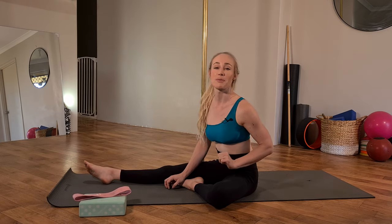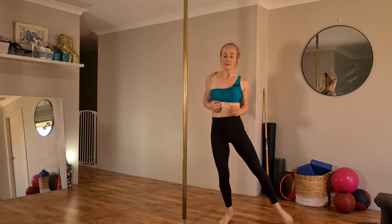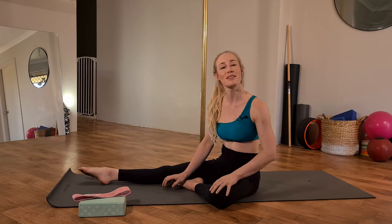I see many students who have incredible oversplits on the floor but don't have the strength or active flexibility to do it aerially, up the pole. We're going to begin today on the floor where the magic happens, go through a series of exercises to strengthen your splits, and then go up the pole for my best tips and technique cues to reach your flattest jade split. Ensure you warm up your front splits properly first with 5 to 10 minutes of cardio.